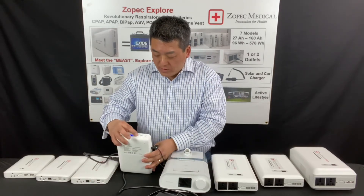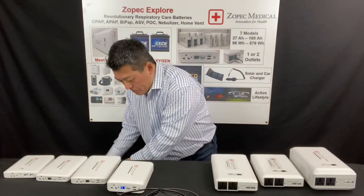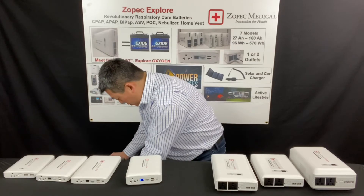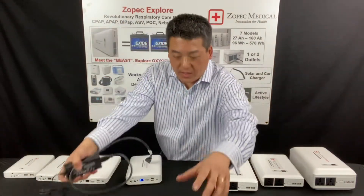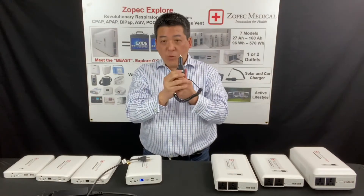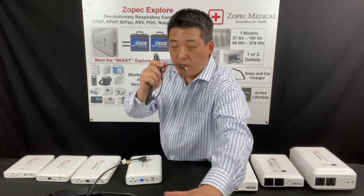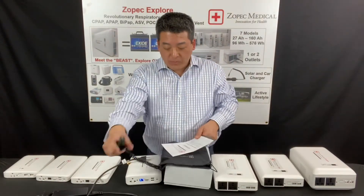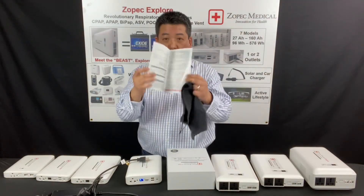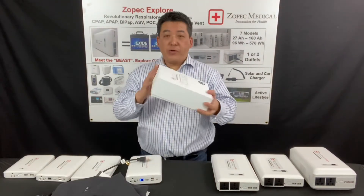What do you get with a Zopac Explore CPAP battery? Every battery comes with a wall charger, as I just showed you. It comes with a car charger — 45 watts — which will charge just as fast as charging from the wall at home. It's a DC 45-watt fast car charger. It comes with a user manual that has details about how to run with your CPAP, a protective pouch, and a very nice storage box.